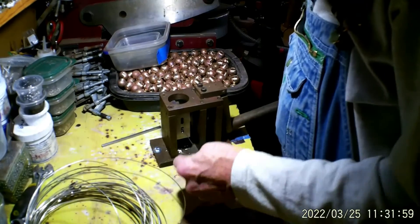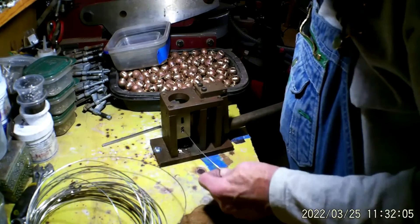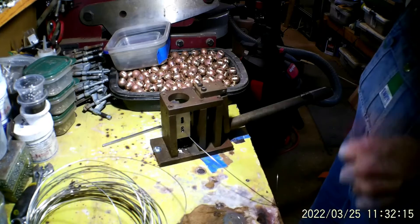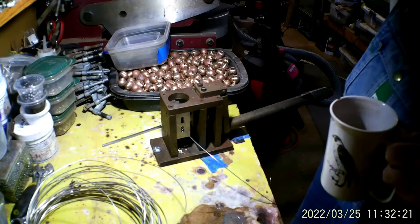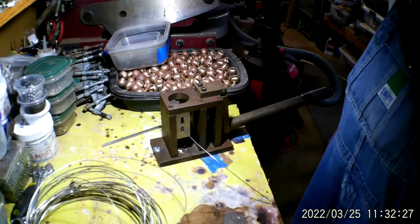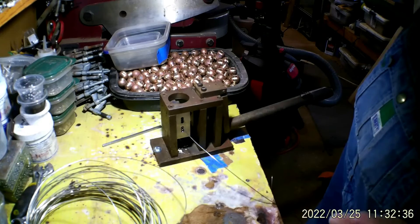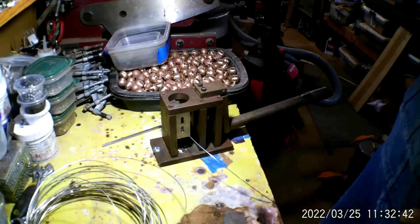This is a whole lot easier than sitting with a pair of pliers and a coil of wire. I used to do some things while I was at work during my lunch break — people thought I was crazy. Anyway, that's how I make the BWIT wires. Thanks for watching, see you next time.